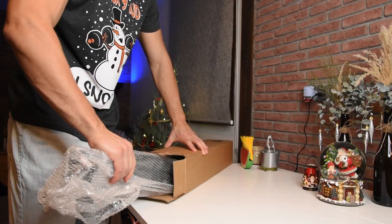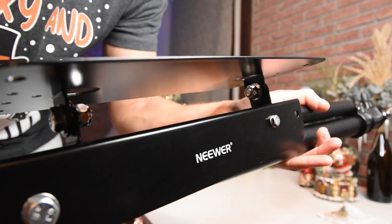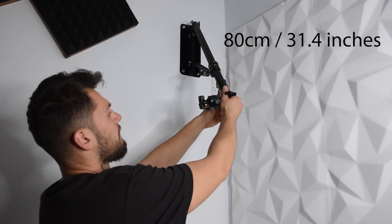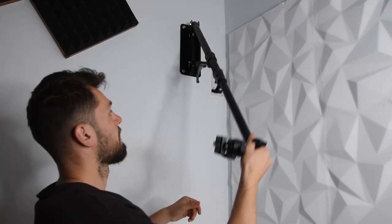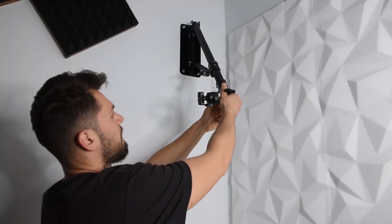The boom arm comes in a package, well protected with a bubble bag, and includes four expansion screws. You can immediately feel it's a durable product made of strong aluminium — it weighs 2.29 kg. The boom arm has adjustable length: when closed it's 80 cm, and when extended it can go up to 130 cm. You can manually adjust the length, swivel the boom arm to different angles from 0 to 180 degrees, move it up and down, or fold it flat against the wall to save space. The triangle structure adds stability, but make sure to mount it on a solid wall.